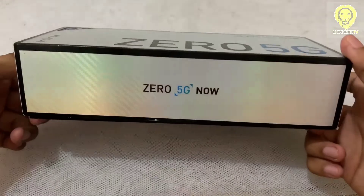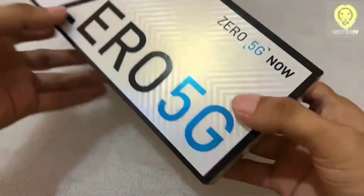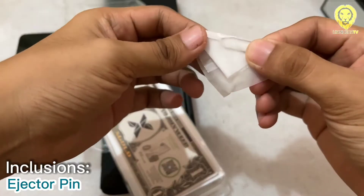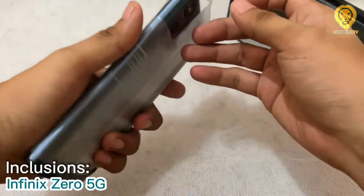The packaging of Infinix Zero 5G is quite long and thick, with a two-piece color design with black and silver. Inside the box, you get the 33W power brick, a USB Type-C cable, a pin ejector, a free transparent TPU case with decent quality, and the unit itself.